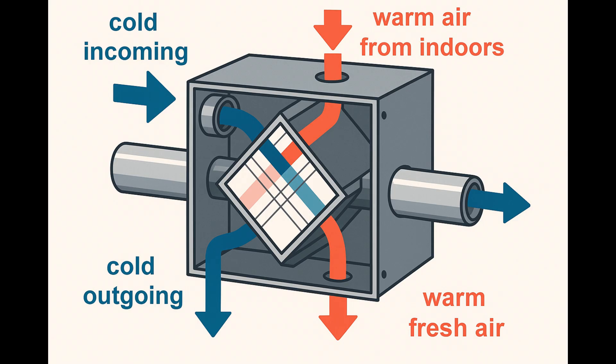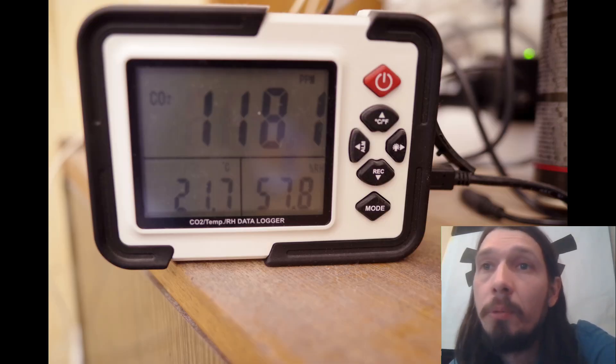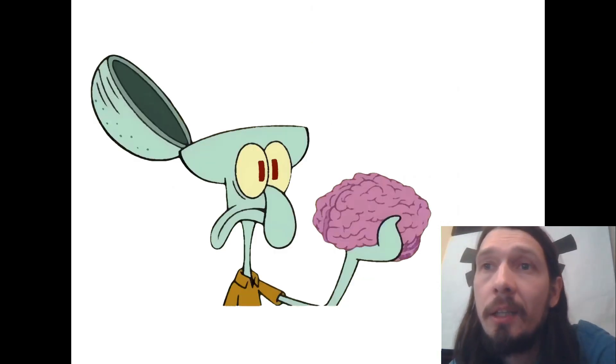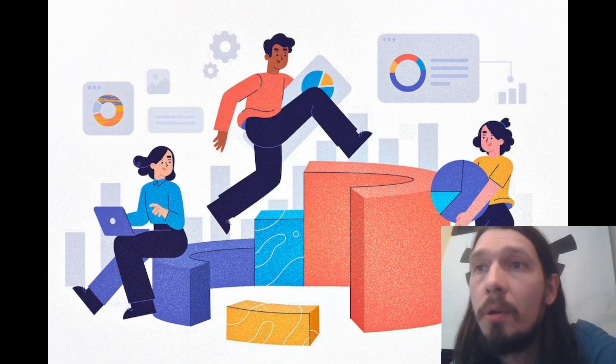It warms the incoming cold outdoor air using the outgoing warm air. Do you even need to ventilate? Some people don't open their windows at all in winter and they seem fine. At one point I bought a CO2 sensor and since then my life hasn't been the same. Without ventilation my CO2 was between 1200 and 1500 ppm. That's under the absolute maximum, but if you stay in a room like that all day, by afternoon your attention is gone and you don't feel like doing anything. Now I try to keep CO2 under 800 ppm and I work much better and more productively.